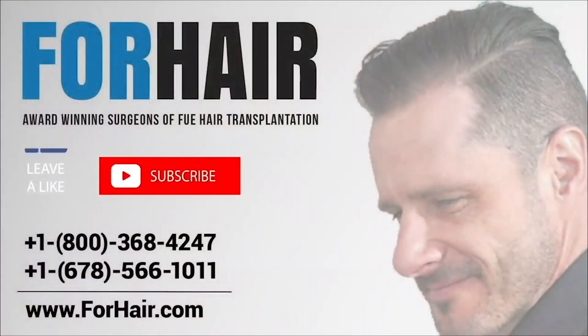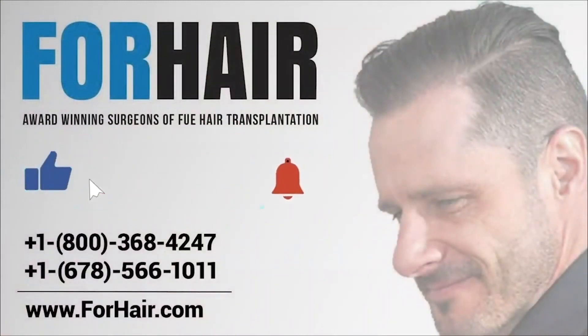We hope you enjoyed the video. Don't forget to hit the bell button to get notifications of 4Hair's video uploads, and for an online consultation click on the link on the screen or in the video description.